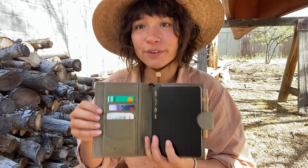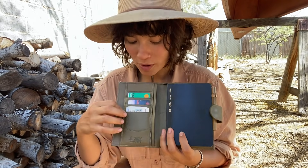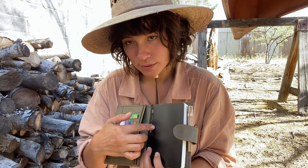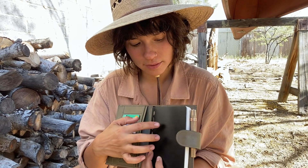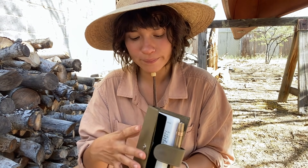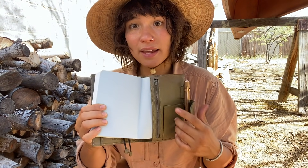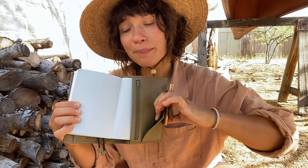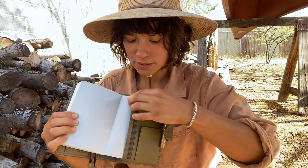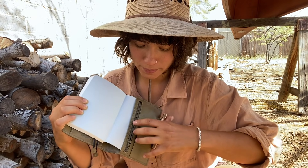I am using it as my wallet — I have my cards over here, there's a pocket here and a bigger pocket here which could be used to put the journal cover in and use it entirely like a folio. It has a little secretarial pocket in the back, of course the pocket to slip your journal into, and then it has this little zipper pouch right here.